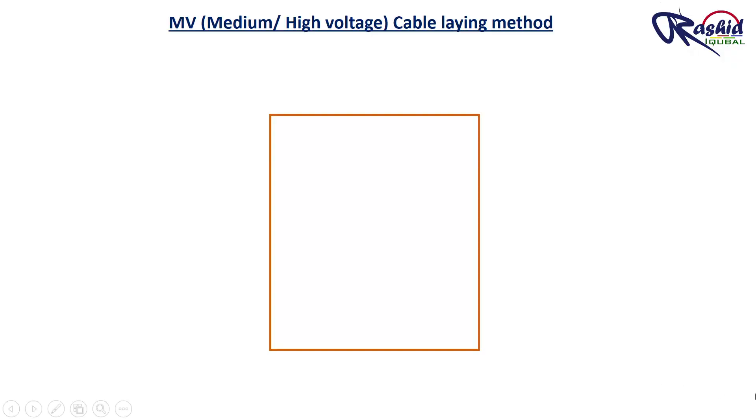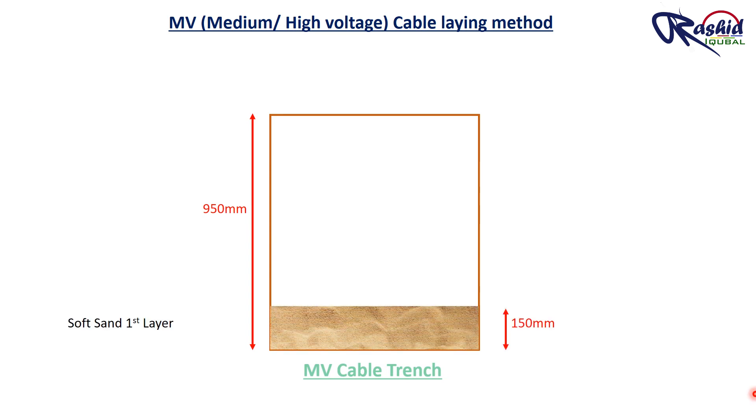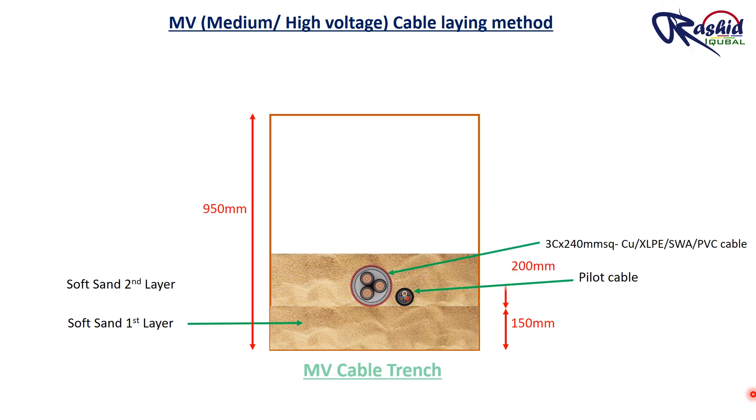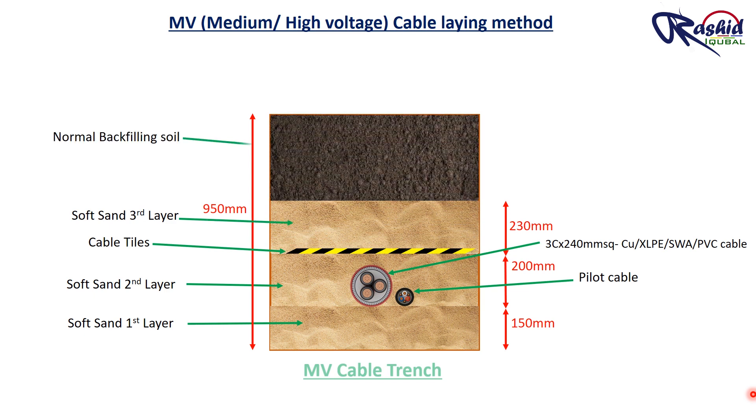In this section drawing you can learn the full process of laying MV cable. The trench depth is up to 950 mm. Then we lay the first layer of soft sand up to 150 mm, then we lay the MV cable with pilot cable. After that we backfill with a second layer of soft sand up to 200 mm and then lay warning tiles, then again soft sand up to 230 mm, and finally backfill with normal backfilling soil. This was the whole procedure of laying underground cable.